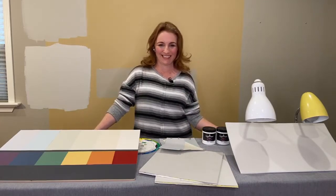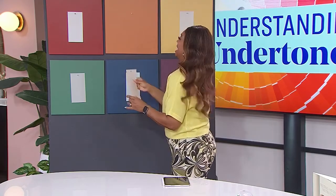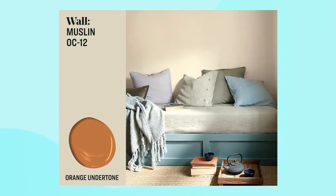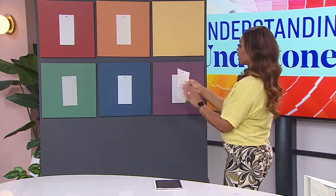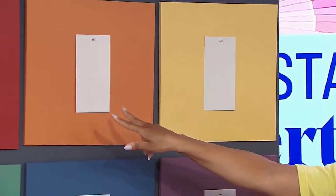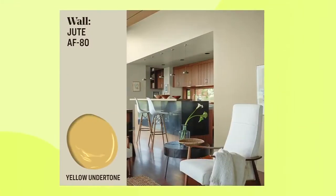Let's see how you did with orange. I actually didn't even cheat this time — it's orange! So that's Muslin, which is a very popular neutral. I think of it as a light and lively beige, a more contemporary beige. For the yellow undertone — this one's tricky — I nailed the yellow! The yellow, blue, and green were sort of obvious to me. That yellow one is Jute, one of my favorite yellow-undertone neutrals.